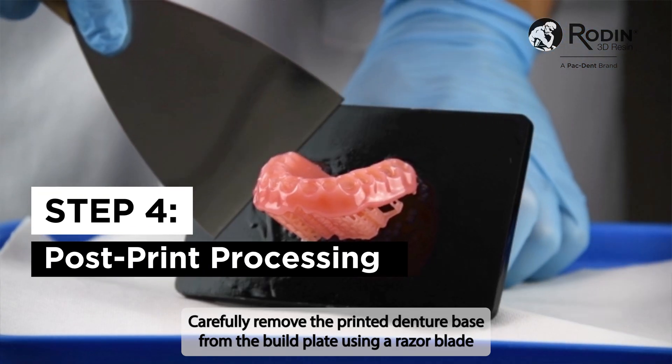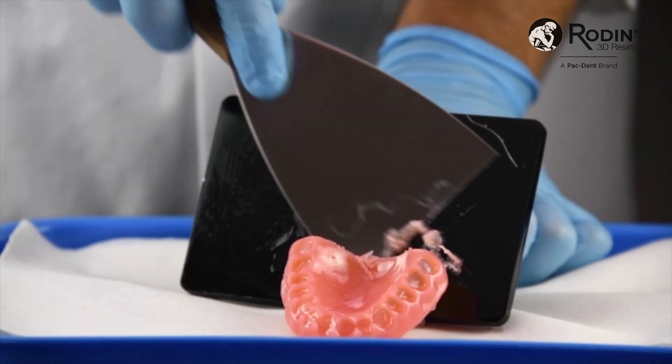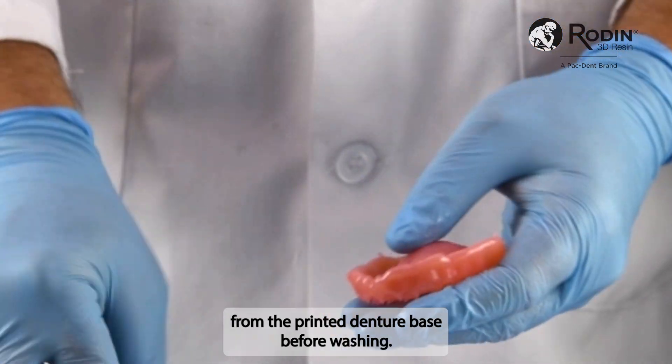Carefully remove the printed denture base from the build plate using a razor blade or clippers. Manually remove the supports from the printed denture base before washing.